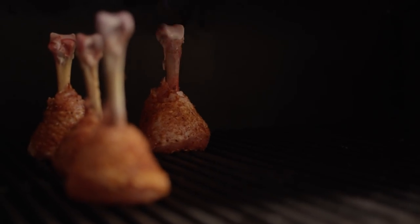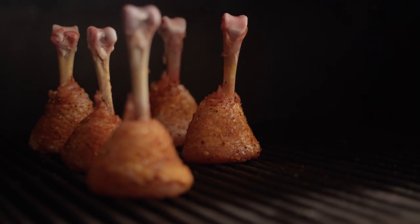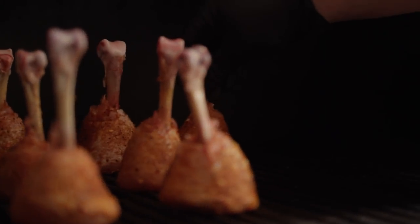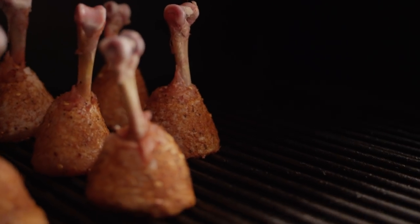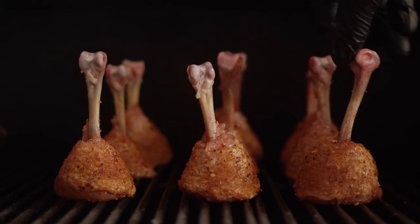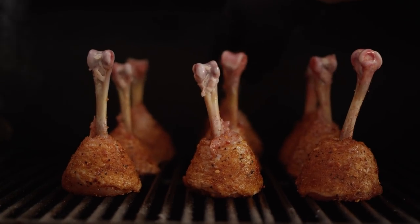A lot of folks like to wrap some foil around the bone so that it doesn't brown up so much. I've done it both ways, and I've found that in this shorter cooking time it really doesn't make a big difference, so I'm going to leave the bones exposed while the chicken cooks.